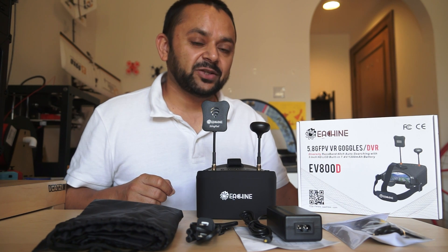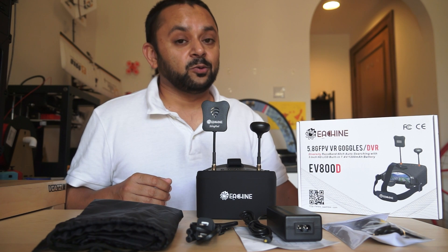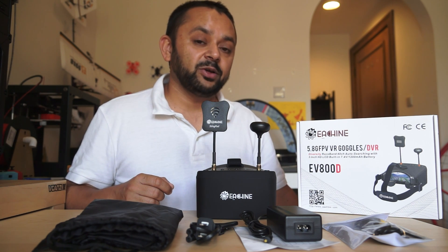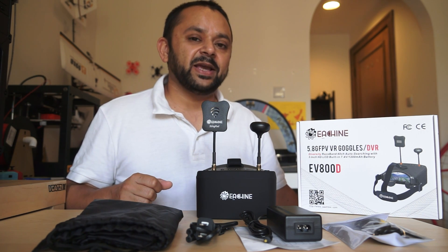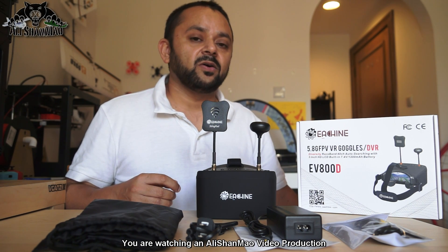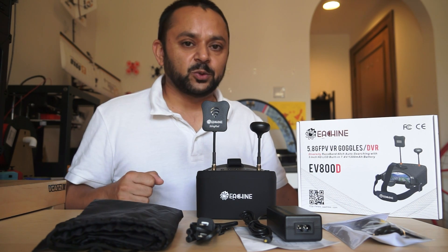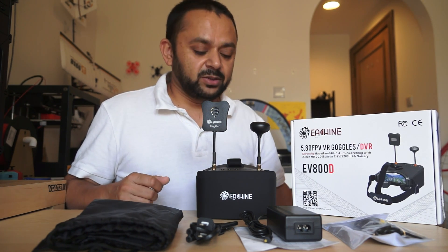They have a 5-inch LCD screen and this time they also got a DVR. Not only that, they also have a built-in 7.4 volt 1200 milliamp battery to power these video goggles. And of course you can also power the video goggles from an external LiPo battery or external power source.